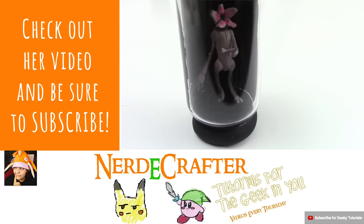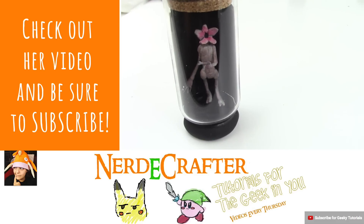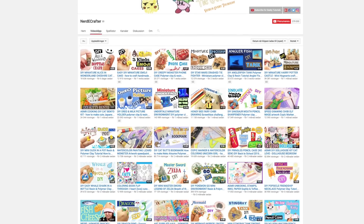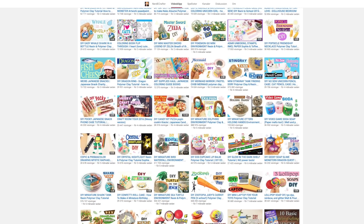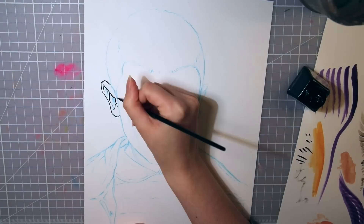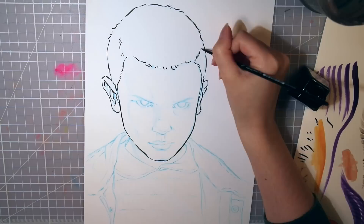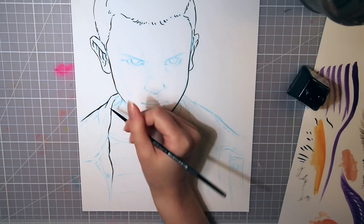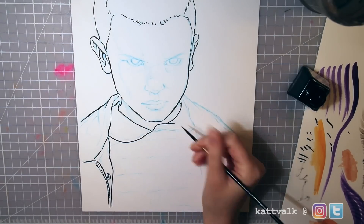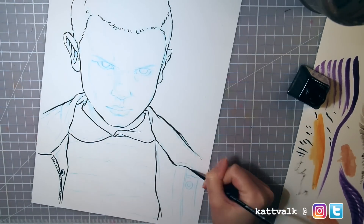I'm always amazed by her creations, especially the little creatures that she somehow can fit into a bottle. If you want to see and learn how she made this, go check out her video — there is a link in the info box below. Check out her other videos too; she's doing a lot of geeky, interesting, and amazing projects in clay and resin. If you like what you see, be sure to subscribe. She is an awesome person and talented crafter. I am drawing Eleven from Stranger Things.